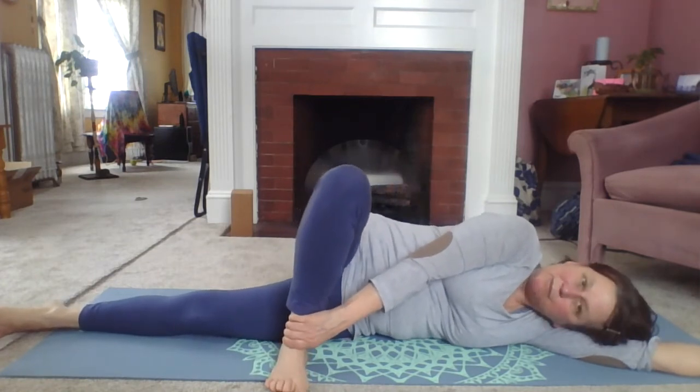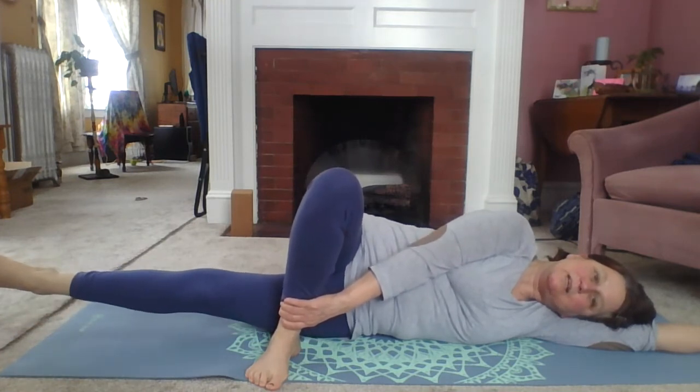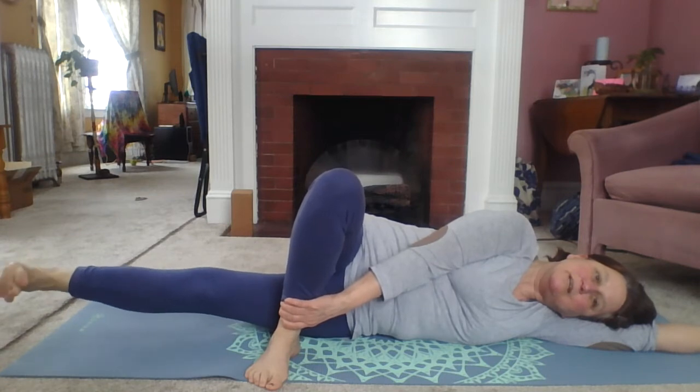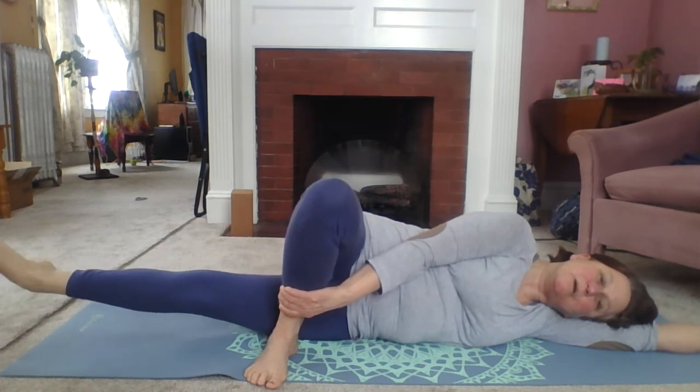Straighten your legs, take this top leg, put it in front, and try to get your foot flat if you're able to. If you can get your foot on the ground with your knee up, that would be optimal. Then lengthen and lift that bottom leg and hold it. Just move your foot — flex and point as you press into that leg a little bit to feel a hip stretch. Circle the ankle, holding that leg up so it stays up as you move your foot. And then go ahead and relax.